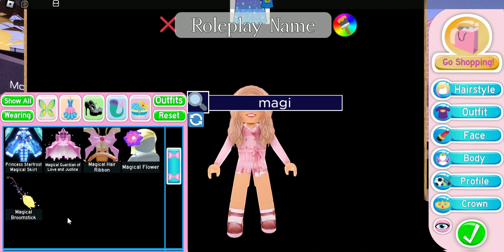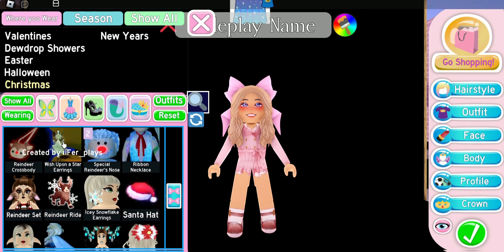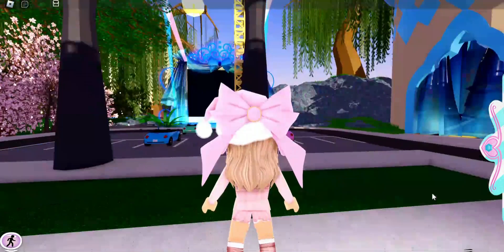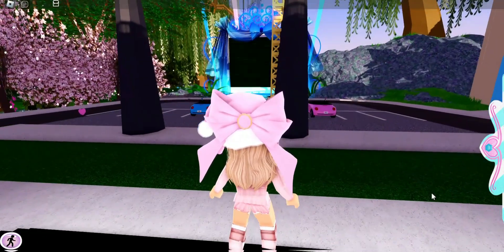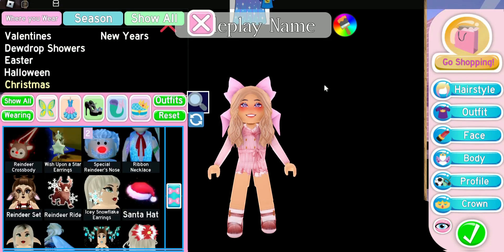I love the Magical Hair Ribbon and I love pairing it with other items. Today we're going to put on the Magical Hair Ribbon, color it to match the ribbon so everything blends in nicely, and then put on the Santa Hat. Now we have this really cute fancy Santa hat and it's just so adorable.